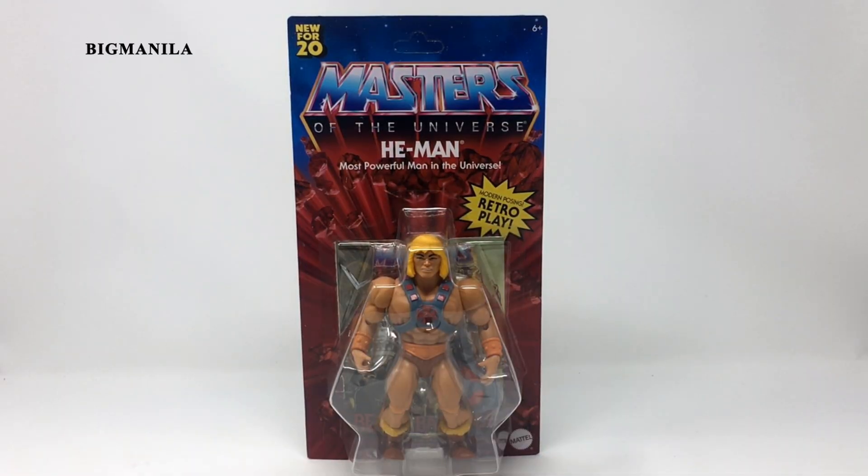Hey guys, it's Big Minnelli here once again, and this time I'm taking a look at Masters of the Universe He-Man, and this is part of the Origins line.